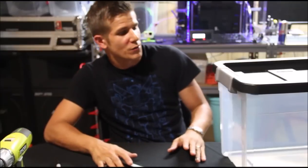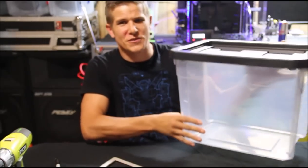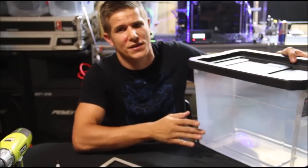The first thing you're going to want to do is clean your bin. They come with a little manufacturing dust or something on the inside because it was all hazy when I first got it. So just use some Windex and a paper towel and wipe down the inside really good.